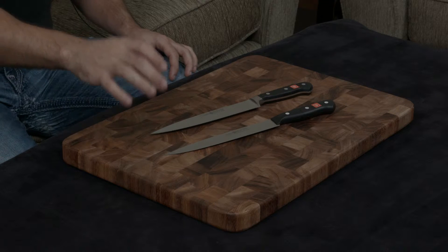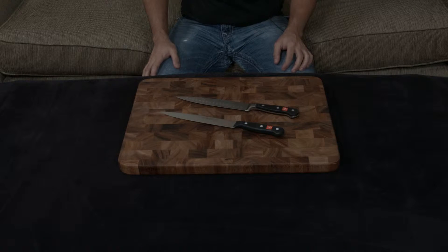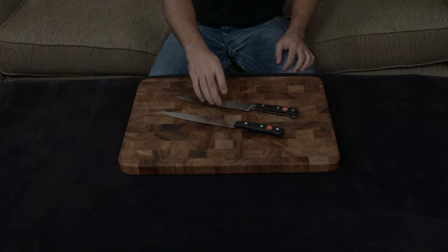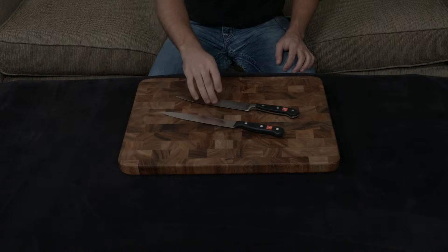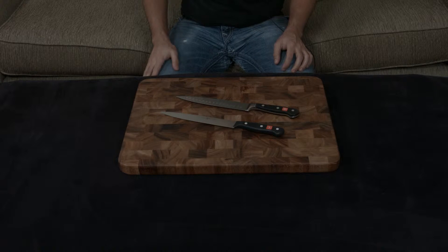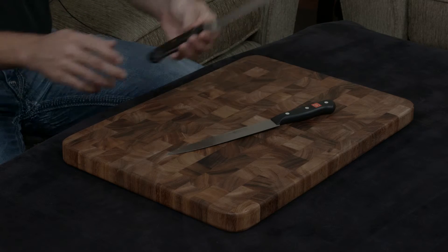Ironically, they both start out with the same metal — 58 hardness proprietary blend of Wüsthof's. But since the Classic is handmade and forged and the Gourmet is machine-made and stamped, the end result is that the Classic has a much more resilient blade than the Gourmet does.